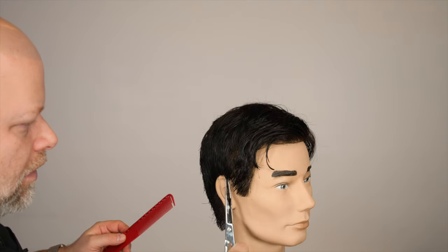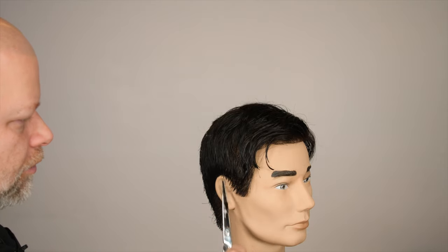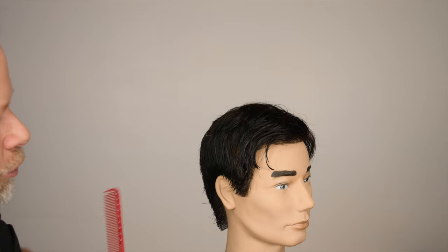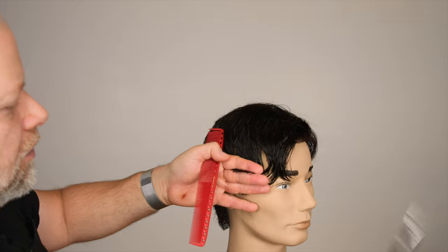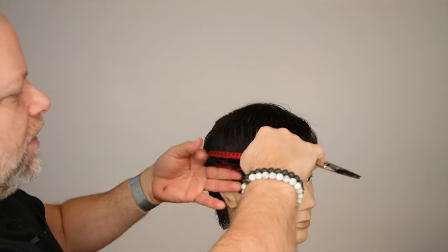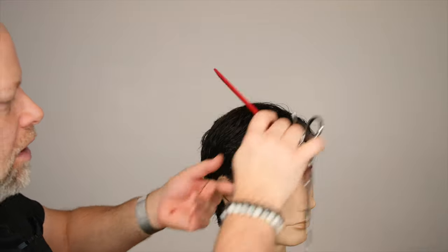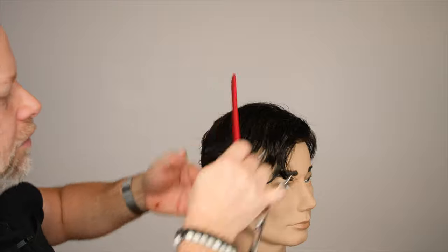I'm going to go in and do some point cutting. I'm not looking to go with a trimmer or clippers around here. I'm just trying to keep it somewhat soft and natural right through here. Now I'm going to hold this out horizontally to check the balance, which I did throughout the back. When you hold hair out horizontally, it basically just shows you what's going on section by section, layer by layer, and it really helps you balance everything out.